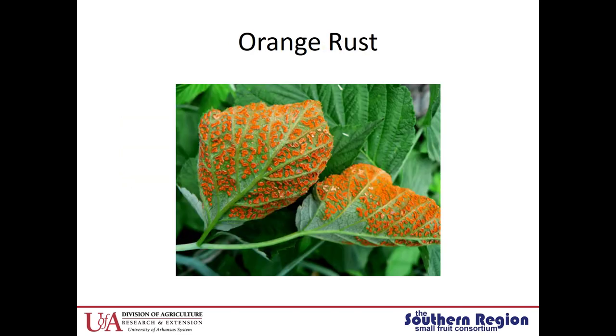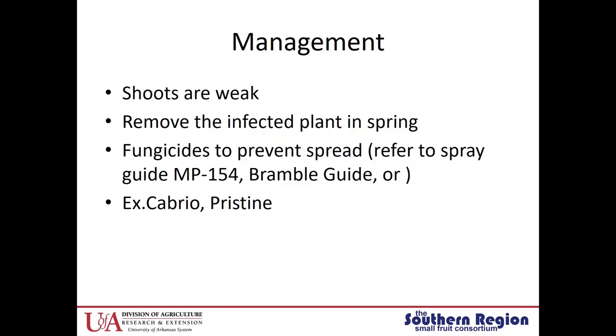The next one is orange rust. Orange rust is the most pathogenic — you can see that it causes large orange pustules on the bottoms of the leaves. It really weakens those shoots. You want to remove the whole plant in the spring that is infected, and then start a fungicide program to help prevent the spread.